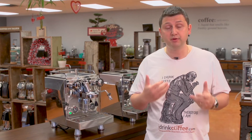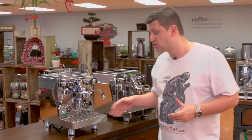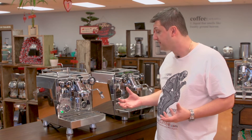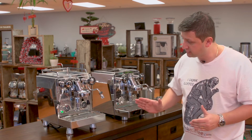I'm going to demonstrate two different methods of draining your boiler. The first is the simple method that works in most cases. If your machine heats up and builds pressure, then you can do this. I'm using a Rocket Giotto machine here for demonstration, but this method will work with any heat exchanger E61 machine. The first thing you're going to want to do — the machine is hot, so you want it to build up pressure.